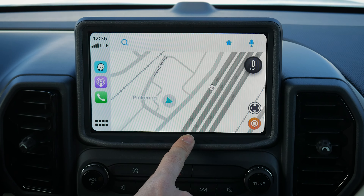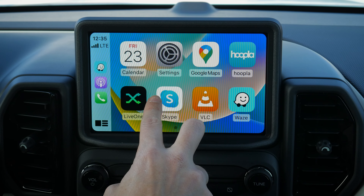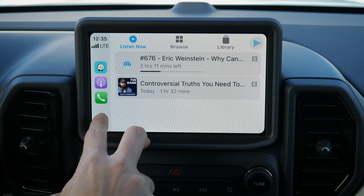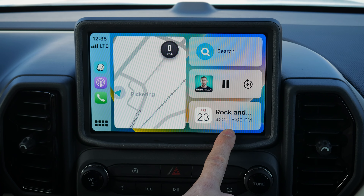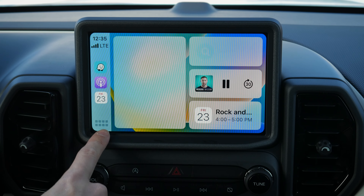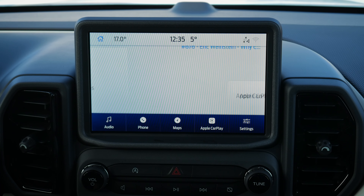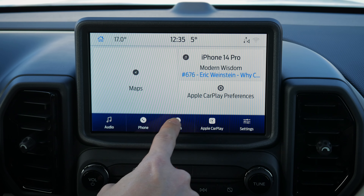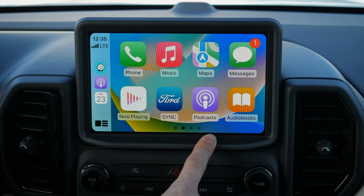CarPlay supports a wide range of audio apps: Live One radio, podcasts, music, and more. Zoom is also available. You can see upcoming calendar notifications — for example, clicking through shows an upcoming event — and then return home. If you want to get back to the main Sync home screen, push the button to do so. To hop back into CarPlay, push CarPlay, phone, or maps, or return to icon view.